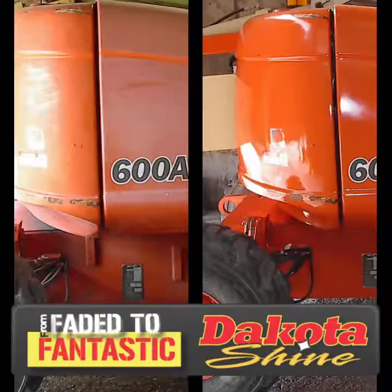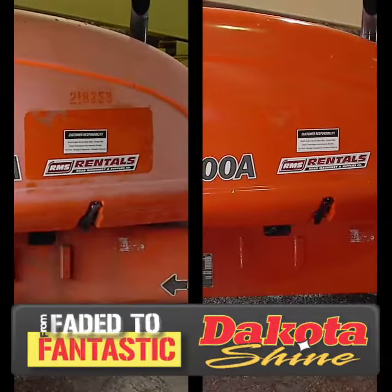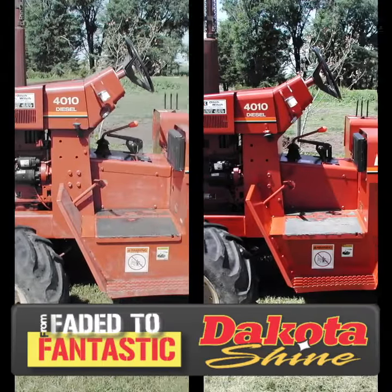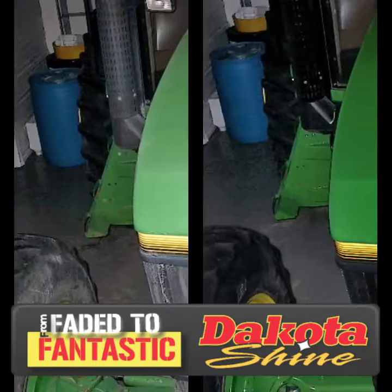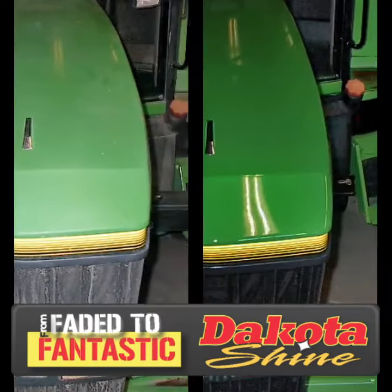Tired of that expensive newer used equipment looking dull and faded? Restore its color, luster and value the simple and easy way. Using our patented product Dakota Prep and Shine, in three easy steps your equipment will be transformed from looking dull and faded to amazing.